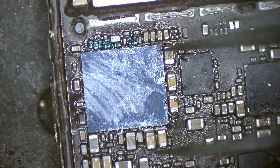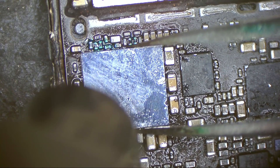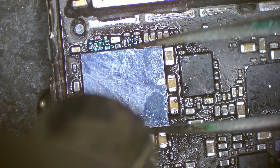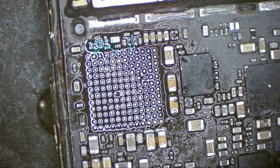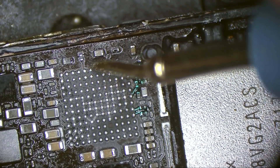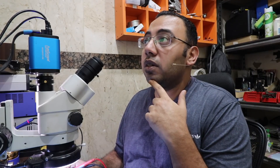You can see here that I did the jumpers and replaced the components that were missing before, but still the same problem. The phones come to me in very bad shape — people like to go to cheaper repair technicians, and this is a global issue. All the balls are in perfect shape so it's not a chip problem, it's not a soldering problem. Let's measure resistance to ground — all the resistance values seem normal.